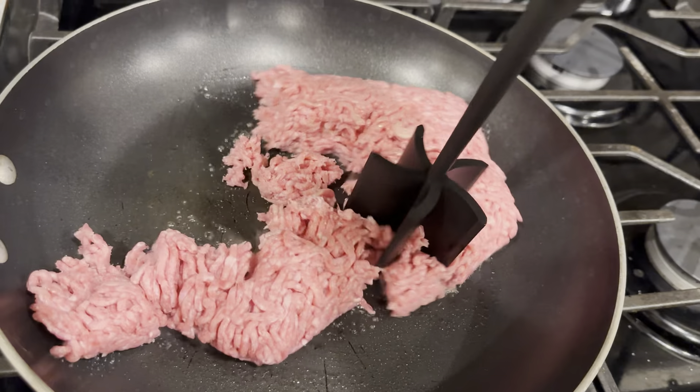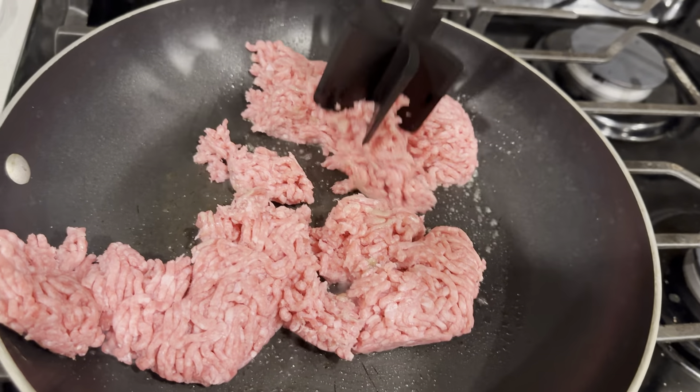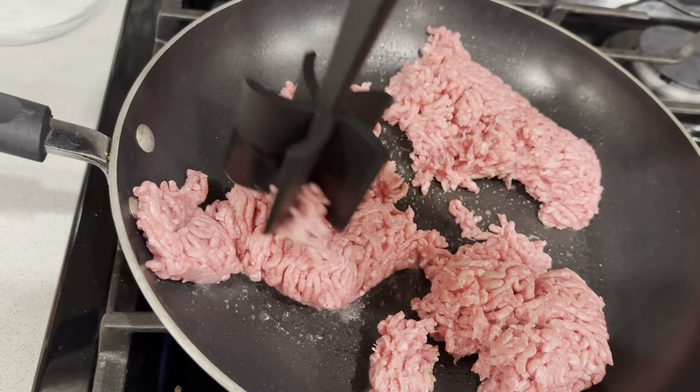So far this is working really well. I like that you don't have to put a whole lot of pressure on it — it just kind of does it for you, which is nice. This is way better than just using a spatula or a fork or whatever else you might have in your kitchen.